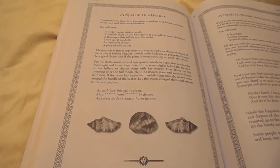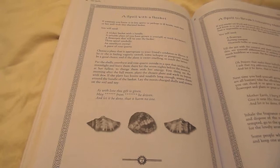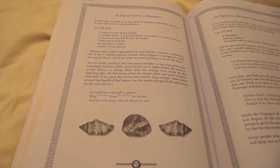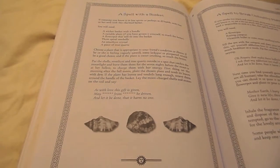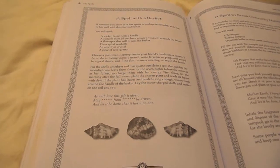Choose a plant that is appropriate to your friend's condition or illness. If he or she is feeling vaguely unwell, some laxpa or pimpernel would be a good choice.